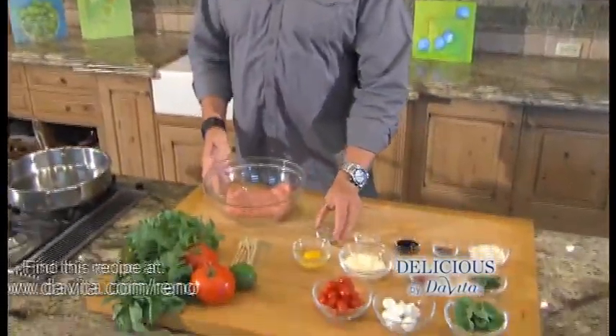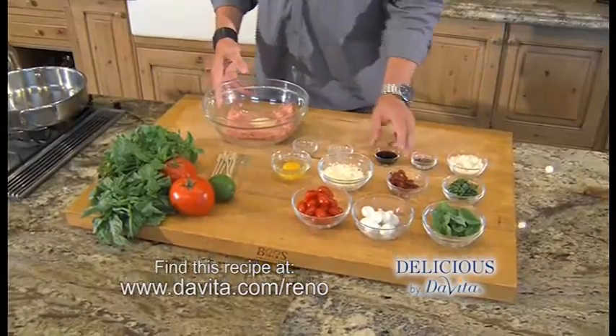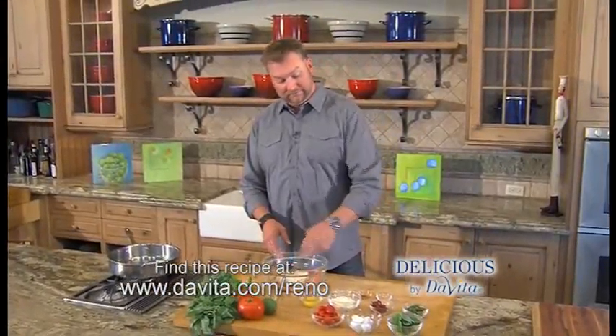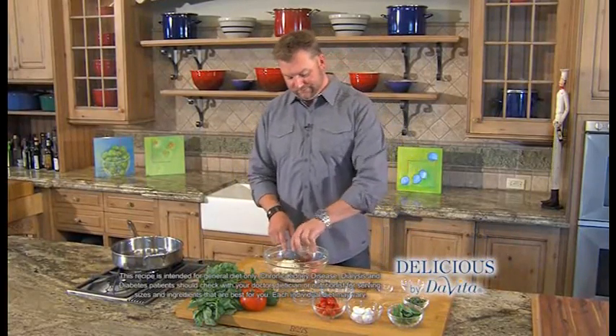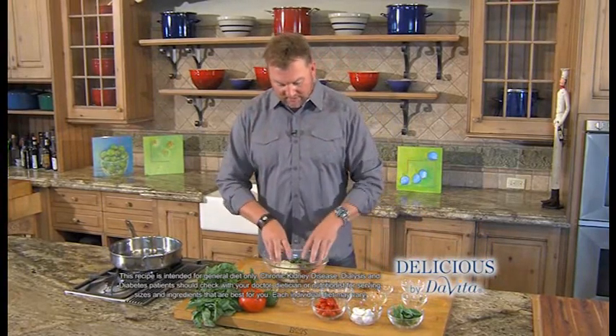For the meatballs we're using ground turkey. To that we're adding oregano, garlic powder, balsamic vinegar, pepper, a binder using almond flour, one egg, mozzarella cheese, sun dried tomato, fresh basil — and we're gonna use the two best tools in the kitchen and just mix that up.